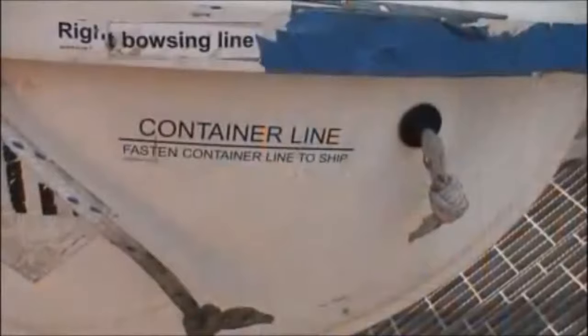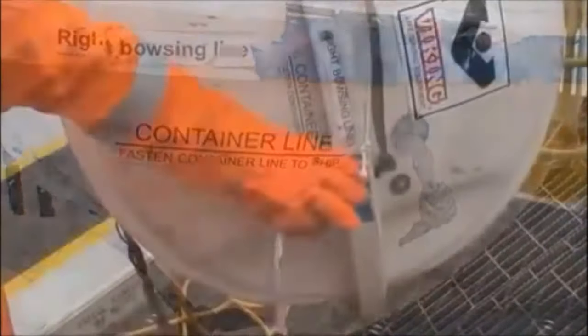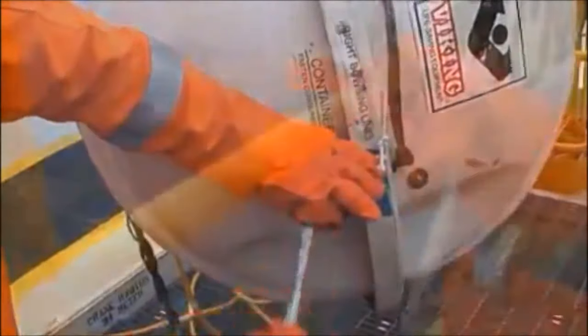Tie off the container line to the handrail. This is very important. If the container line is not tied off, the two halves will fall, possibly striking people below.